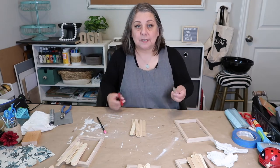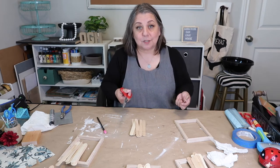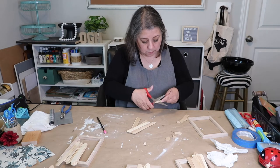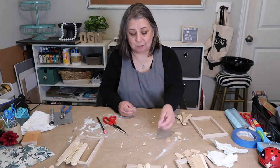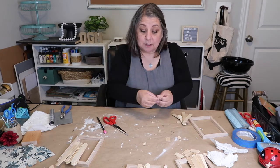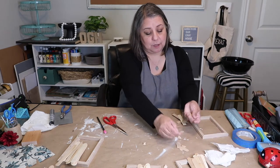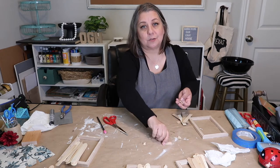The great thing about these popsicle sticks is you can easily cut them with just plain scissors. With the leftover pieces, there's not much I can do with the little tips, but the ones that are a decent size I'm going to save and put in my scrap wood box.